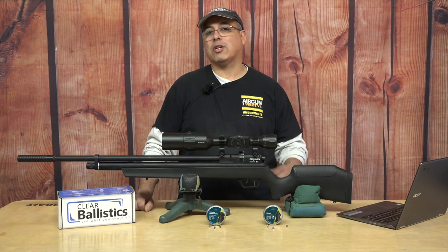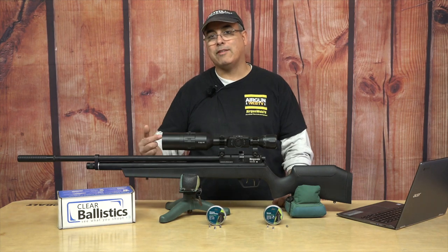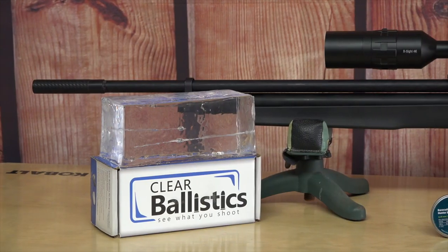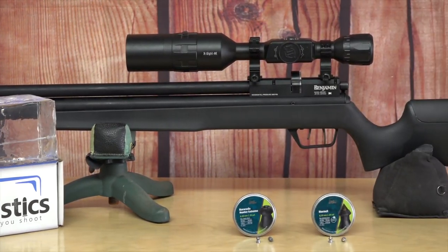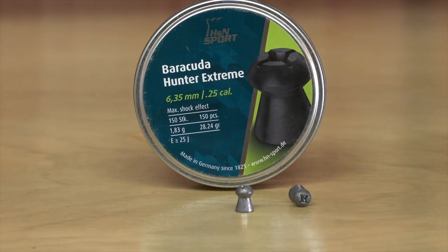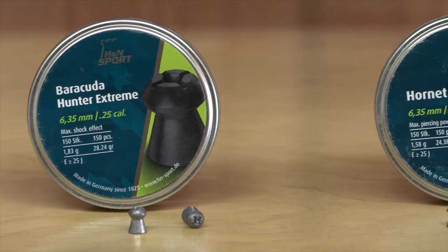Before we get started, I want to let you guys know that this series is brought to you by ATN Optics, Clear Ballistics, and the major sponsor is H&N Pellets. Those guys have been awesome to work with — tons of sample products, tons of patience, tons of time to let us get out there and just see what really works and have a lot of fun doing it. So I want to say thank you to all them.